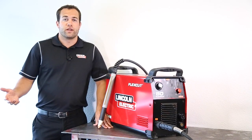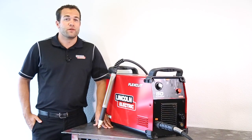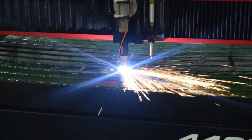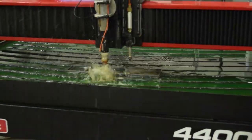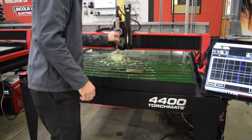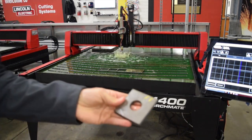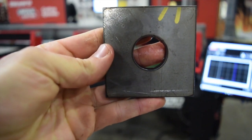People always ask me at trade shows how the Flexica AD compares to competing plasma cutters and I always point them straight to our testing. The Flexica AD is achieving incredible electrode and nozzle life all while operating at faster cutting speeds. The cut quality in regard to both dross accumulation and edge bevel has significant advantages over the competition. The Flexica AD will go toe-to-toe with the best plasma cutters in the industry, showing that you can get great cut quality at faster cutting speeds with fewer consumable changeouts. This saves you both time and money.